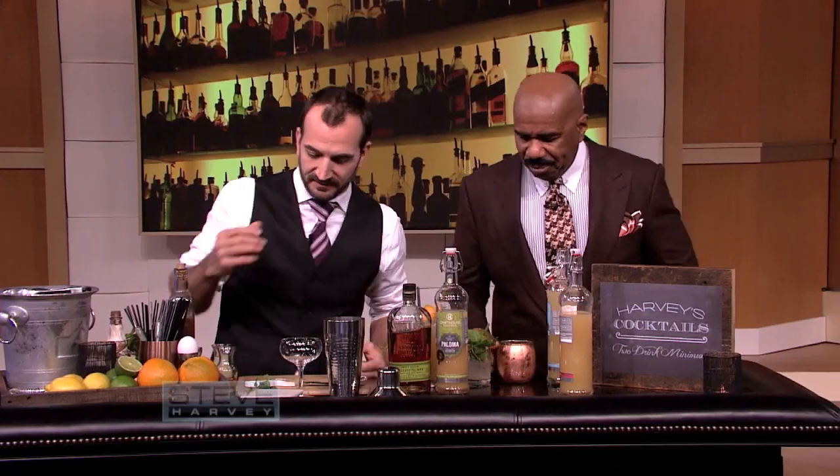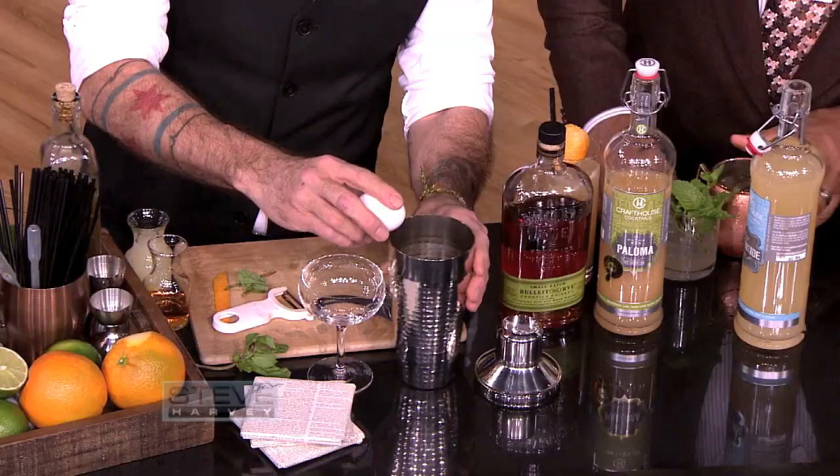I'm going to have a Paloma with you because I'm thirsty too. You going to make something special for me today? I am. I put a little cocktail together for you for the season that would be appropriate seasonally.